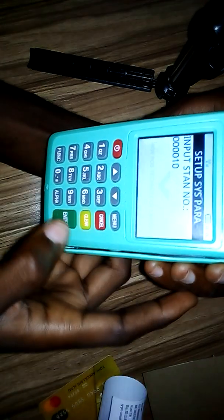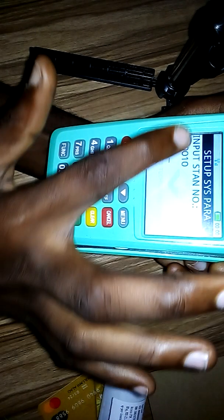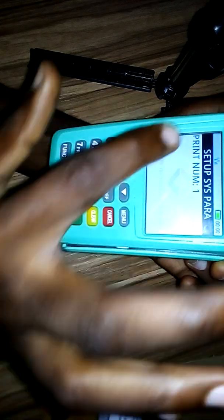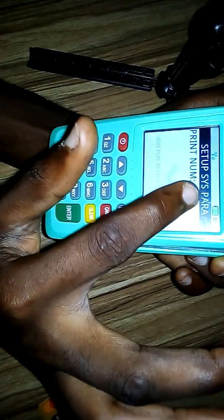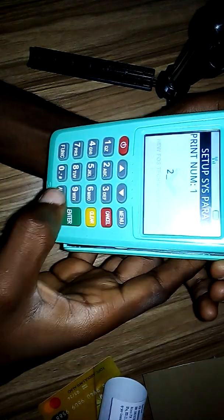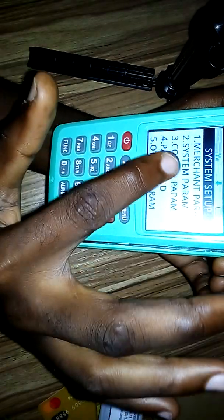When you see this page, press Enter twice. It will bring an input field — don't put anything there, just press Enter twice. You will see 'print number.' Set it to two — if you want three that's fine, but let's set it to two. Then press Enter and it should take you back to the previous page.